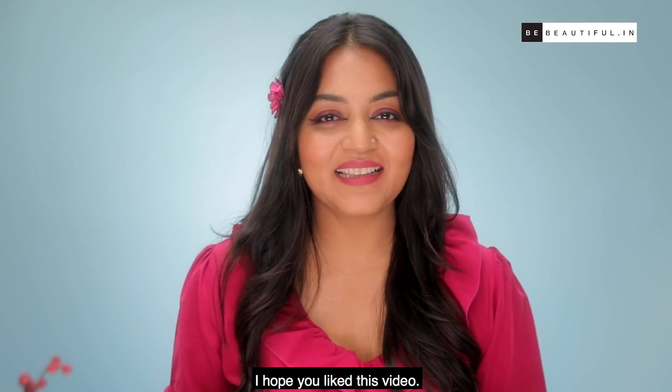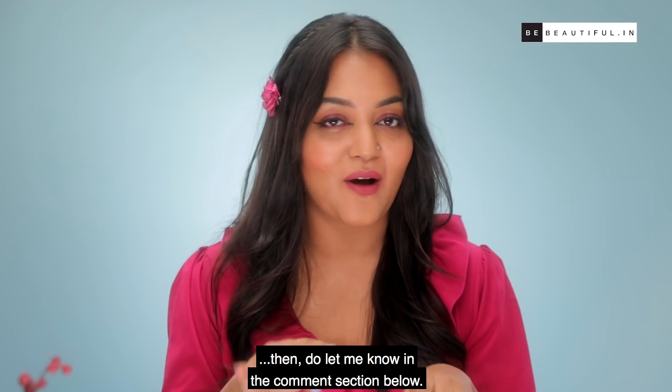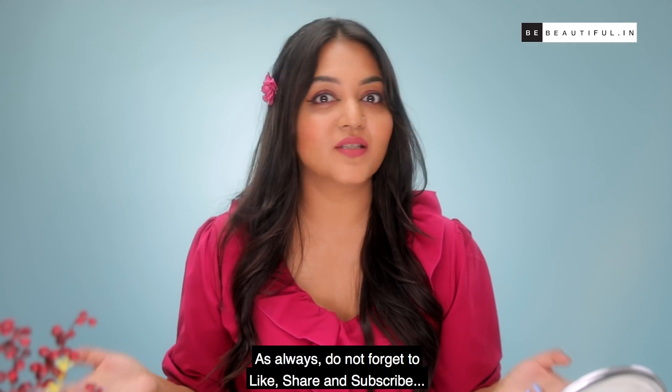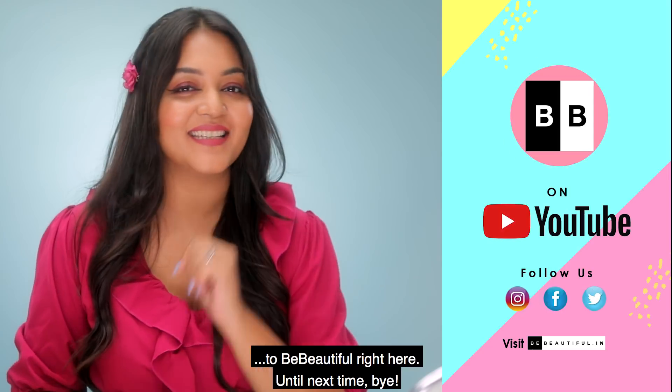I hope you liked this video. If you know an interesting hairspray hack, do let me know in the comment section below. As always, do not forget to like, share, and subscribe to BeBeautiful right here. Until next time, bye!